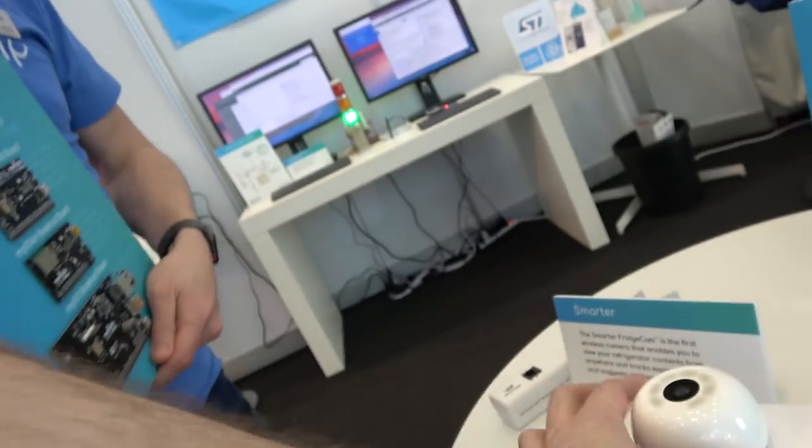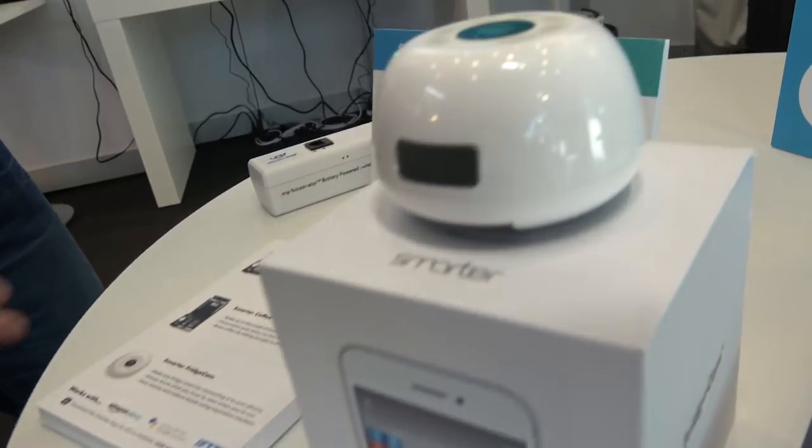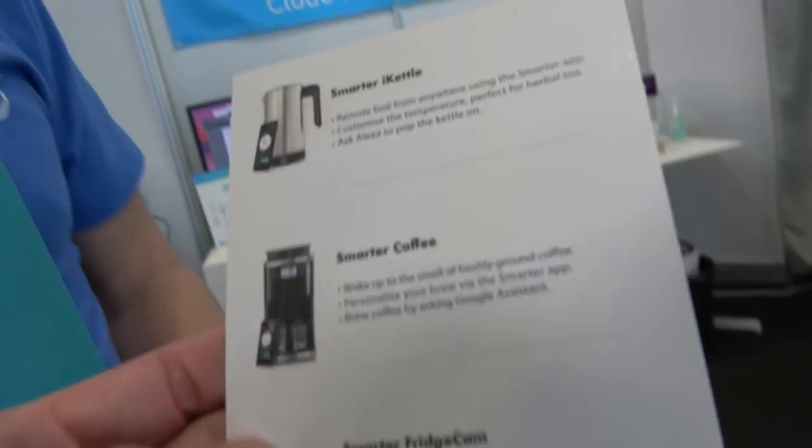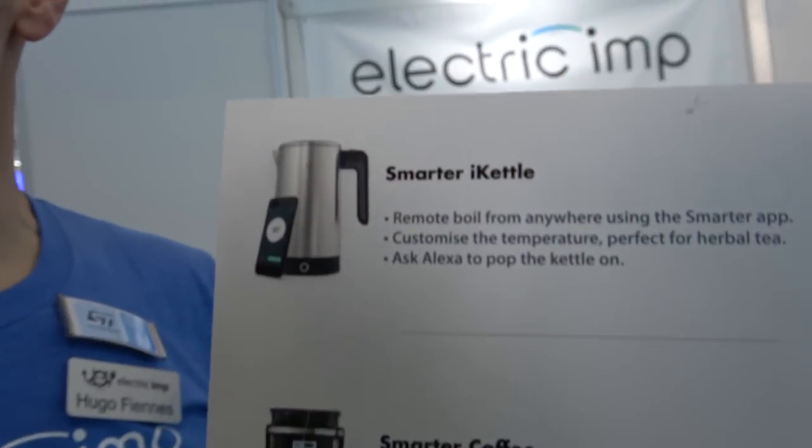There are devices like this — this is a fridge camera. It's used to check what's in the fridge. This is actually a product from Smarter, who makes several connected products. They have a kettle, a coffee machine, and a fridge camera, and these products are all built on and secured with our platform.